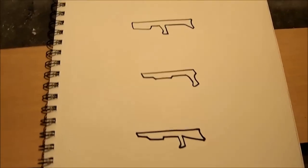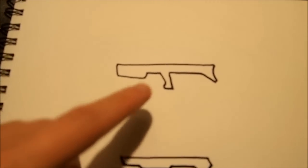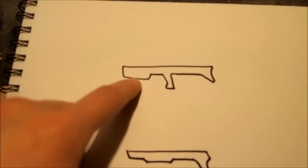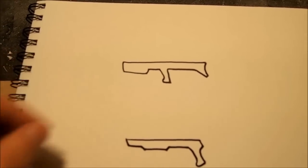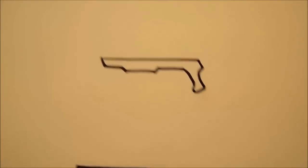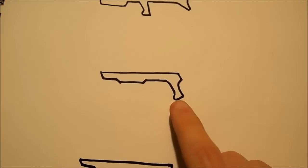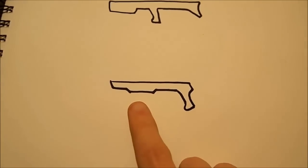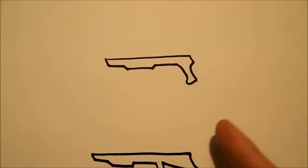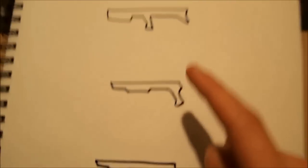Here are a few options for the basic frame. The bullpup design is awesome for close quarters combat — it's got great balance because the handle is pretty much in the middle, and the front grip makes it easy to direct. That makes it ideal for hallways and indoor applications. The pistol grip design has no stock, the handle is all the way to the back, and the front grip is about a third of the way forward — another great option for home defense.